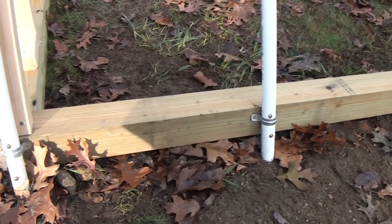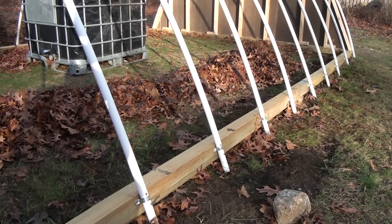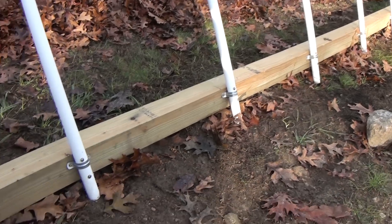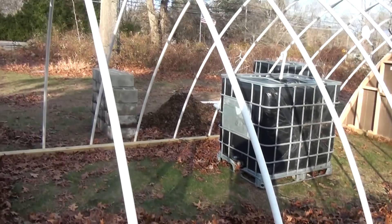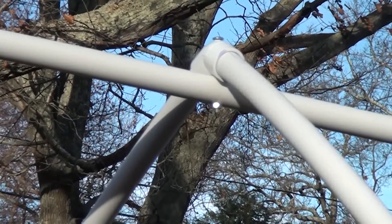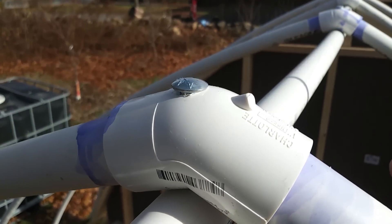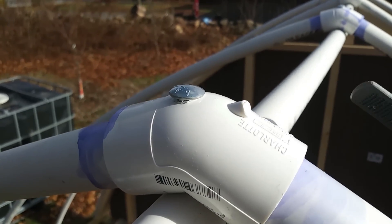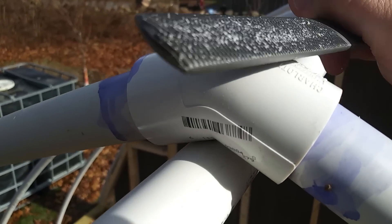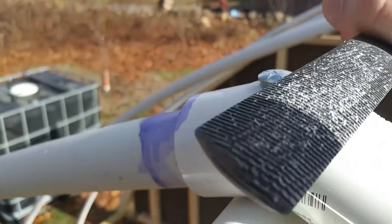The base consists of 4x4s that go all the way around — 12 feet wide and 20 feet long. There are bands that go around each base of the PVC pipes with straps and two screws that go into the 4x4. Up at the top we have fittings that allow it to hold the hoop angle, and I had to sand down nubs on each fitting to make sure they wouldn't puncture the 6mm plastic when I put it on.